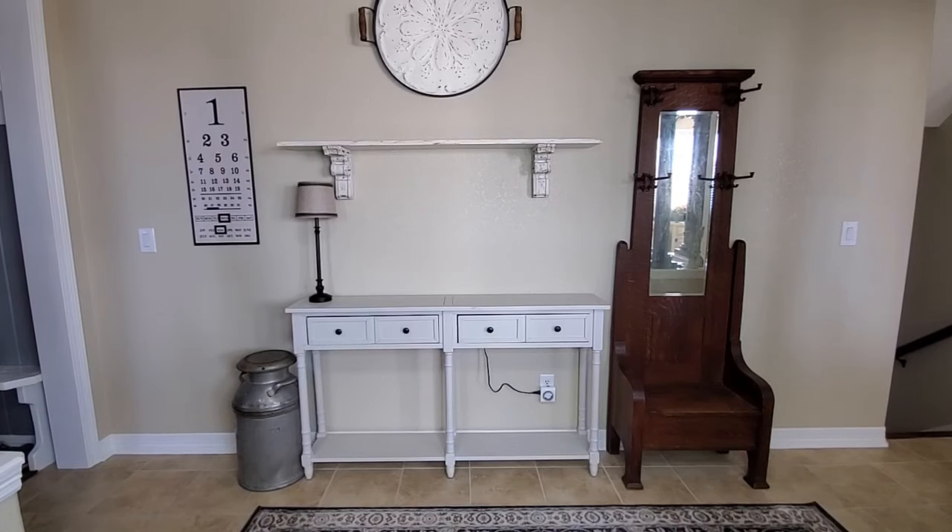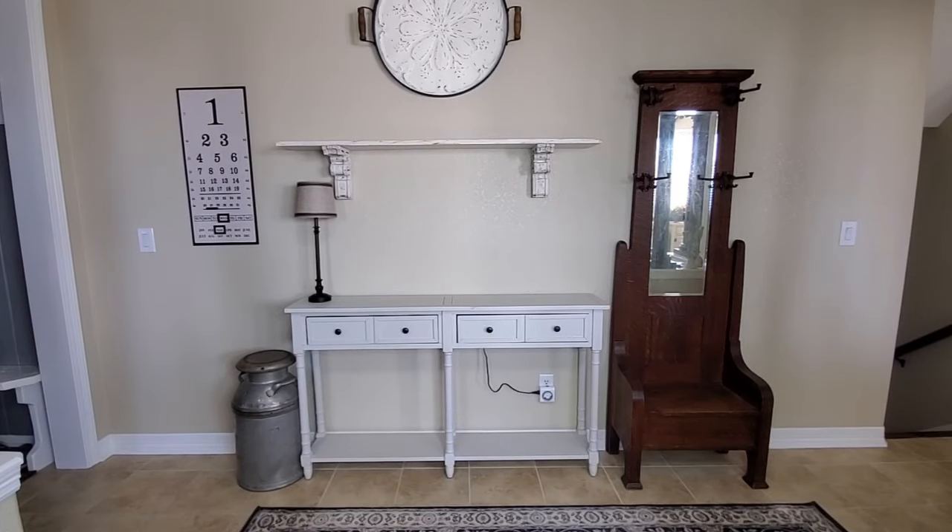Hello friends, welcome to my channel! Today I'm going to be doing a little bit of spring decorating here in my hallway that is just off of my entry there to the left. But before I start decorating, I have to show you the best thrift store find yet for me.